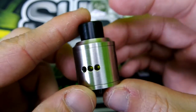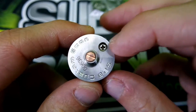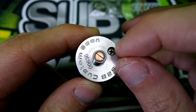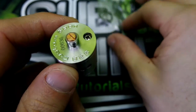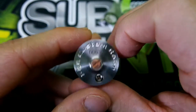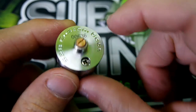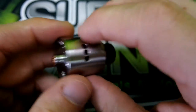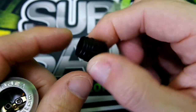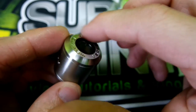Really, really nice machining on this. I have not had any problems with it grinding. When I first got it, I didn't tighten up this little screw right here and a little O-ring popped out and broke. But I just tightened it up and it's been working out just fine. There's your 528 Customs Goon, serial number 636, with a copper 510 connection.